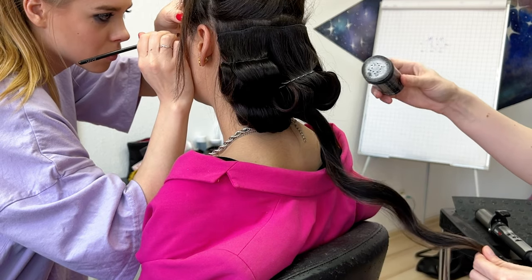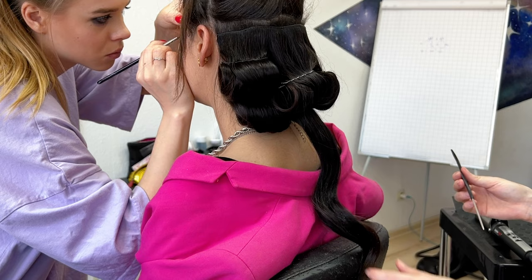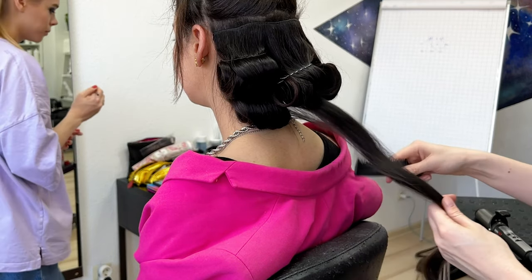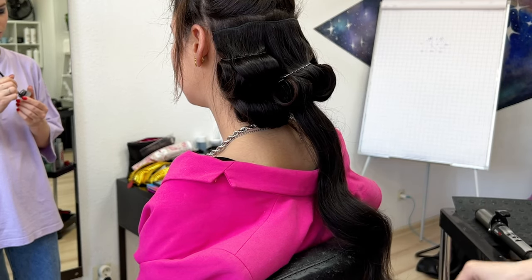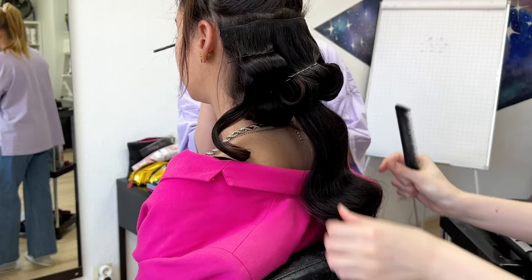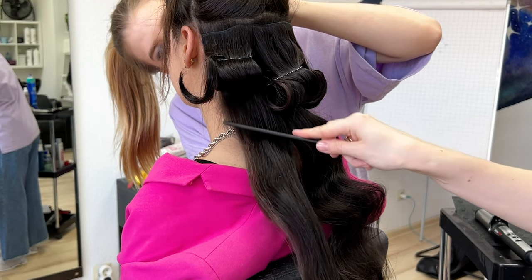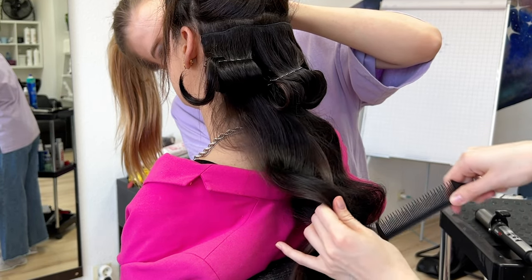When the first level has cooled down, I open the strand and start teasing it, styling it with powder, because I want the first level to be very long-lasting. I'm trying to create a very stable foundation for my Hollywood wave. You can use any type of powder — they're almost all the same and will help you create very strong back combing.